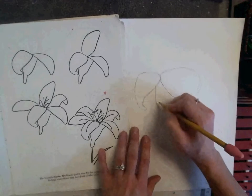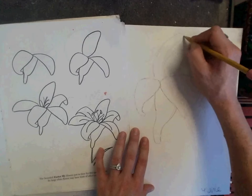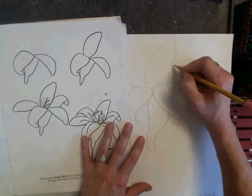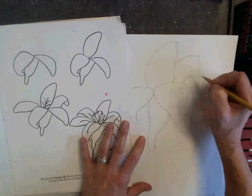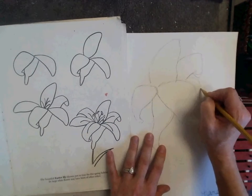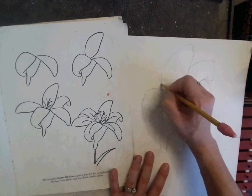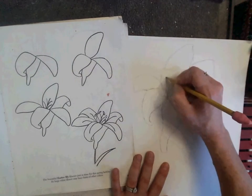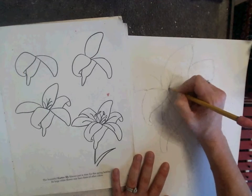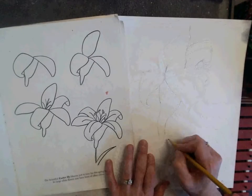I draw large, and I fill up my paper with the composition. If there are things I wanted to change, I could do so. Maybe I wanted to make another petal right here — even if it's not in the book, I can do that because artists can make decisions like that. That's called artistic license, when you can add your own thoughts and feelings and ideas to your artwork.